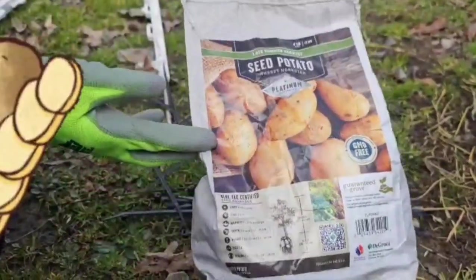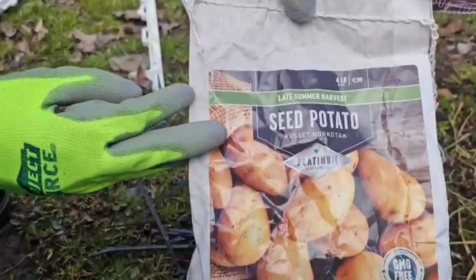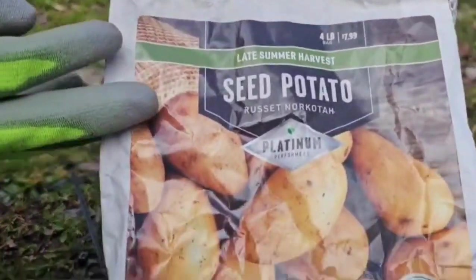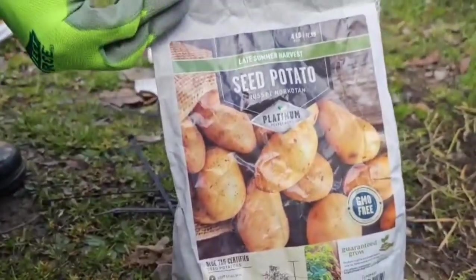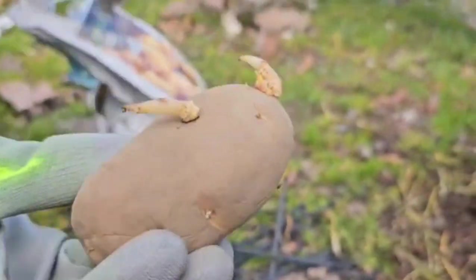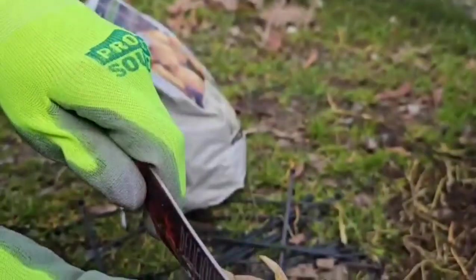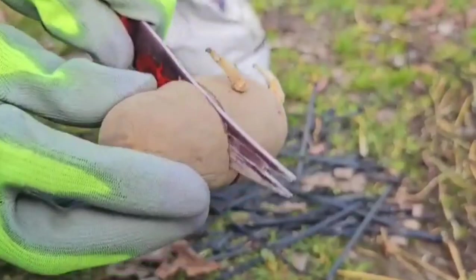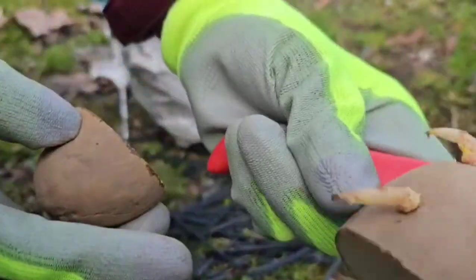You can get seed potatoes from your local tractor supply or even Lowe's — a couple places that actually have these. Our method is growing them in the potato towers. Here's our potato — this one has good eyes. You want to plant the ones that have the eyes; the eyes are these little things coming up right here.